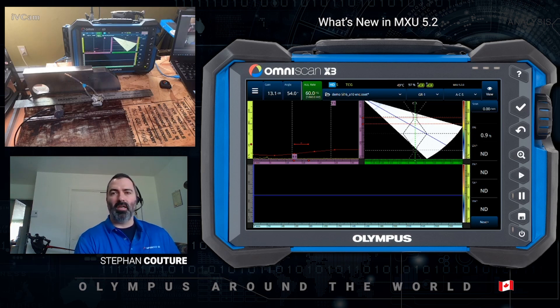Bonjour everyone from Quebec City, Quebec, Canada. My name is Stéphane Couture and I work as a Global Product Support Specialist for Olympus NDT. In today's video, I want to present you the benefits of updating your Omniscan X3 to MXU 5.2.